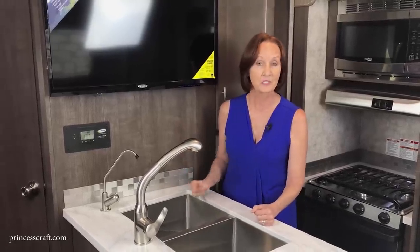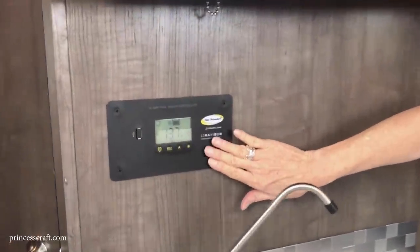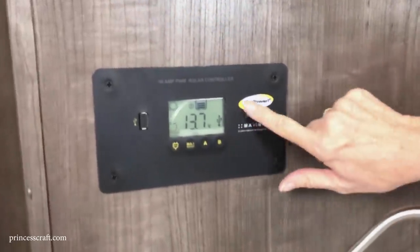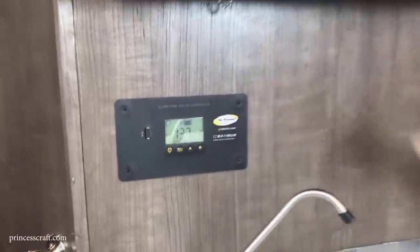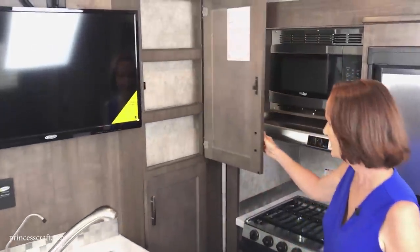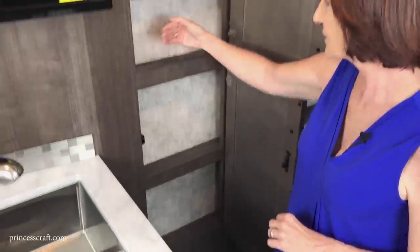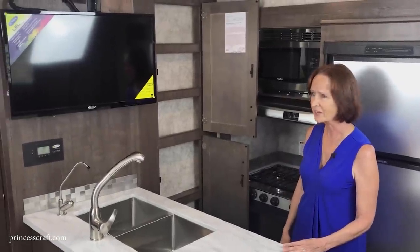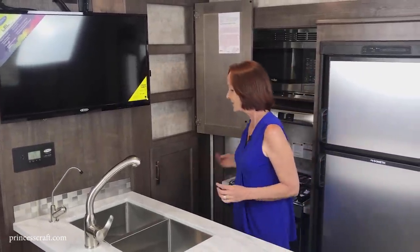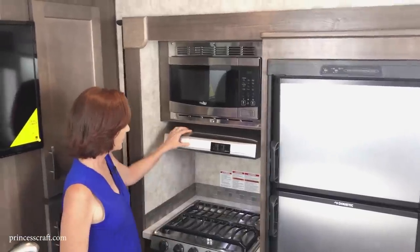You might use the filtered water for drinking and cooking and the main faucet for dishes. To the right is the control for the Go Power solar system — it gives you readouts of solar power levels. Coming around, there's a pantry added at the end — not very deep, but enough for cans and boxes with five shelves. Coming around the back side, there's a microwave on top with a hood vent that has a light and a fan.